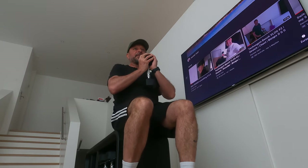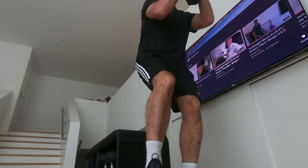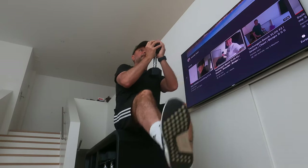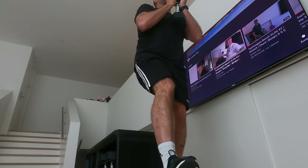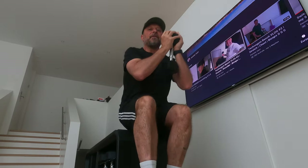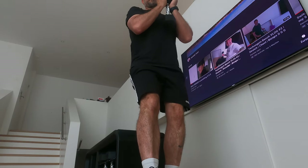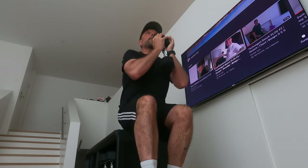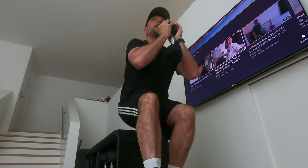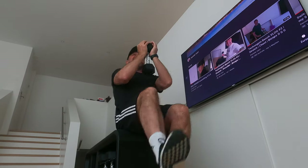Let's switch sides. Ten reps. One, two, three, four, five, six, seven, eight, nine, and ten.